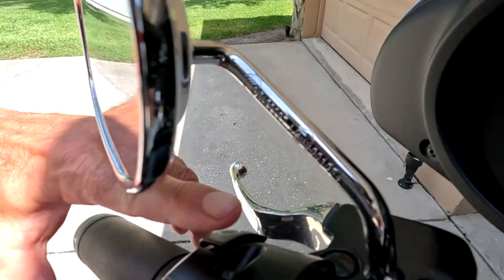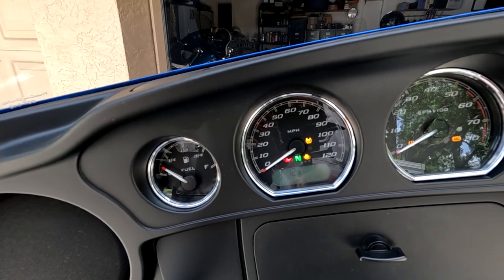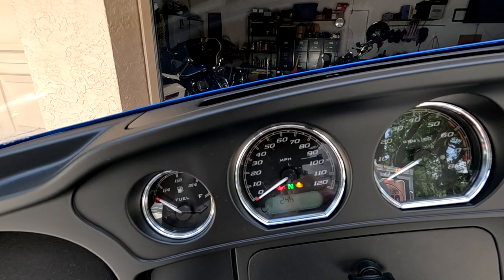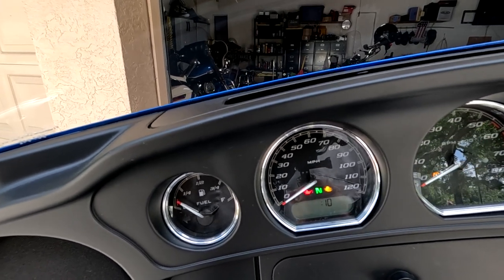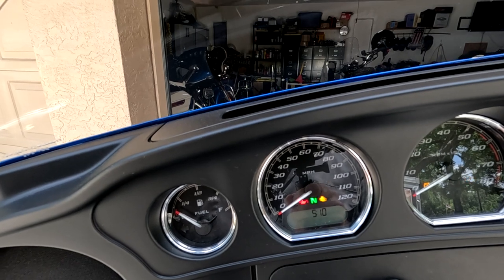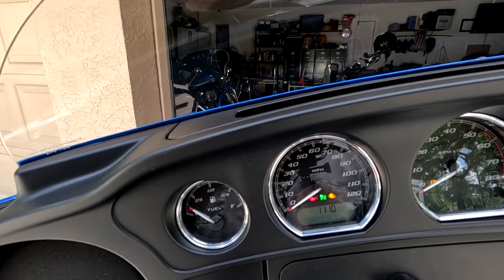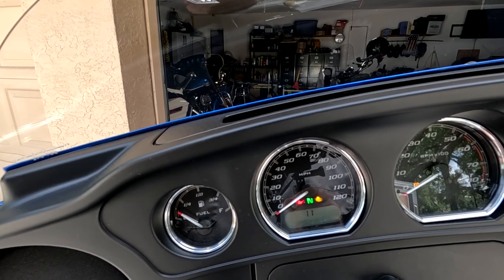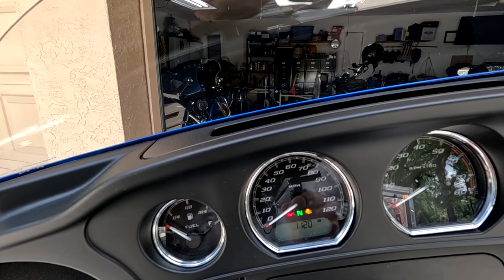Once we get to the time, we hold this button in and it shows 12-hour mode. Press it again and we get 24-hour time — useful if you're military or a police officer. We want to keep it at 12-hour, so I'll hold that button down again. The 8 is now flashing, so I keep pressing to cycle up to 11. I hold it to lock in the hour. Now the minutes start flashing — I cycle up to 20 and lock that in by holding it down. So it's set to 11:20 a.m. That's all there is to that.